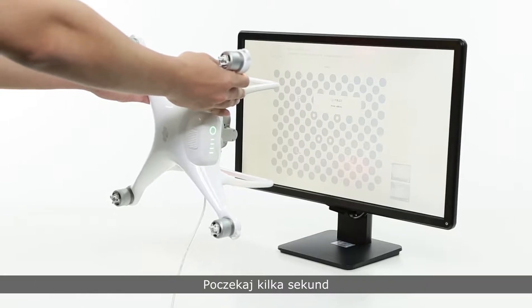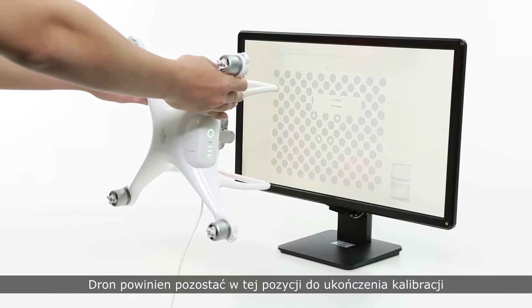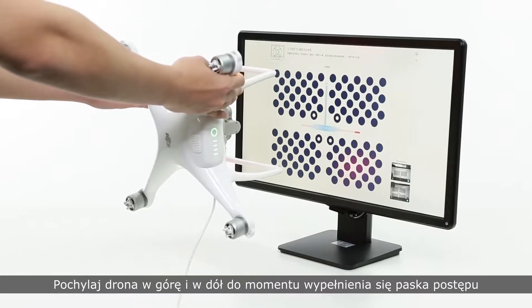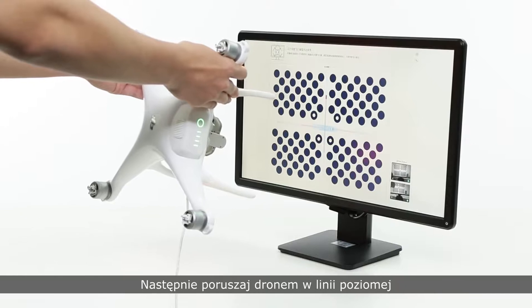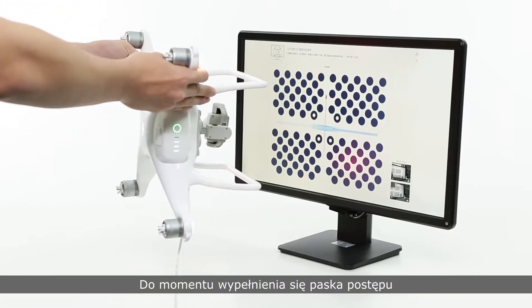And then wait a few seconds. The aircraft should stay in this position for the rest of calibration. Please do not move it arbitrarily. Tilt the aircraft up and down to fill the progress bar. When the vertical bar is filled, tilt the aircraft left and right to fill the horizontal progress bar.